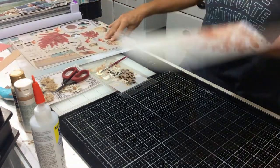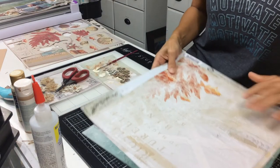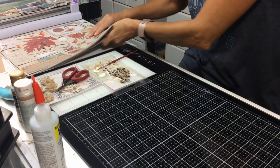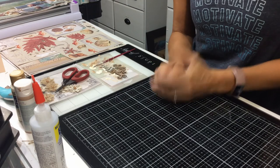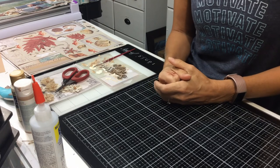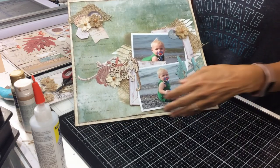Lots of embellishments, and you also have a couple of extra pages. Whether you're doing just a beach layout or a travel album, you've got lots of embellishments and papers to work with to finish it all. Like and subscribe to us on YouTube and come to our Facebook page, Scrapbook Niagara, to get your Shore Sandy Toes Beach Kit. Thanks for watching!